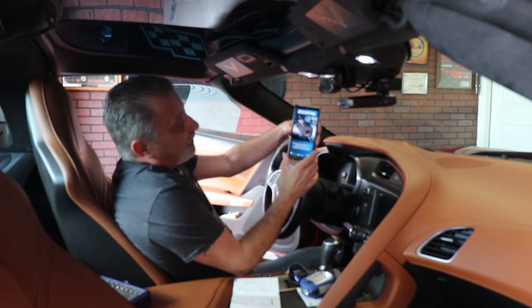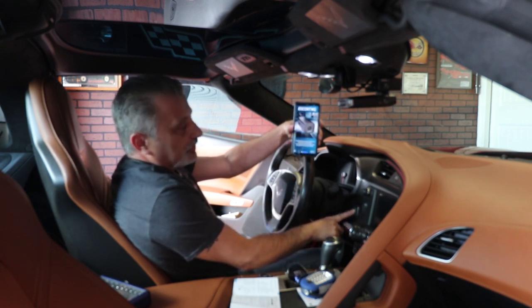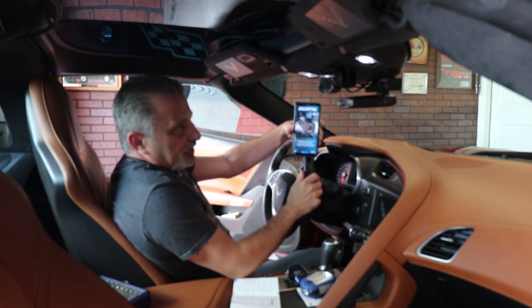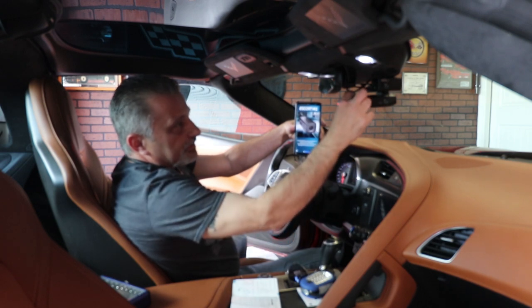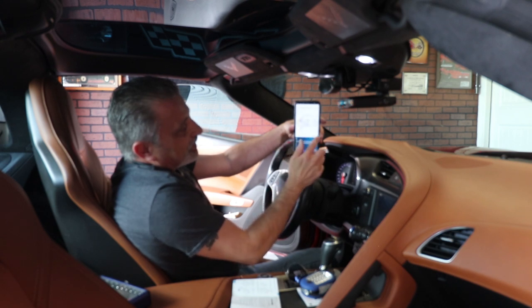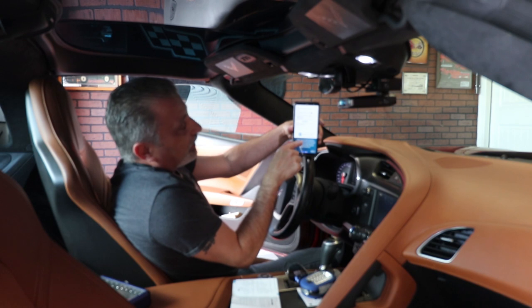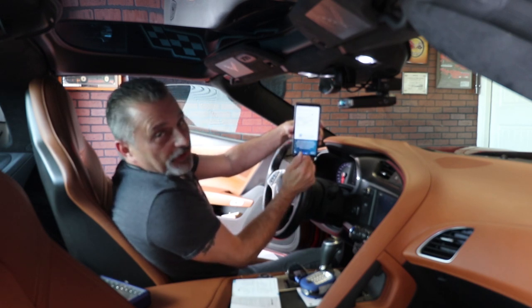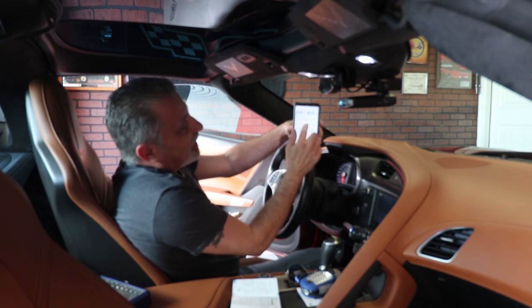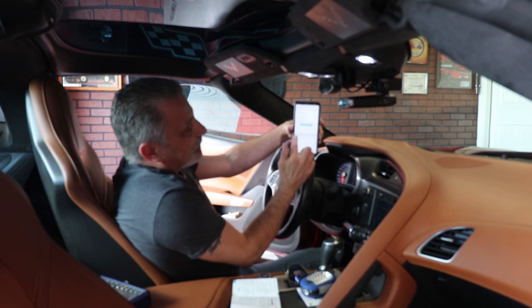I've downloaded the Escort M1 app for the phone so we can control the camera. I'll turn the power on to the car — not start it. I should hear a beep from the camera, and the radar detector is going to beep too. The app is telling me to go to the list of networks on my wireless, go to the Escort M1 Wi-Fi, and enter the password 12345678. Going into the Wi-Fi, I can see the Escort M1. I'll hit connect.